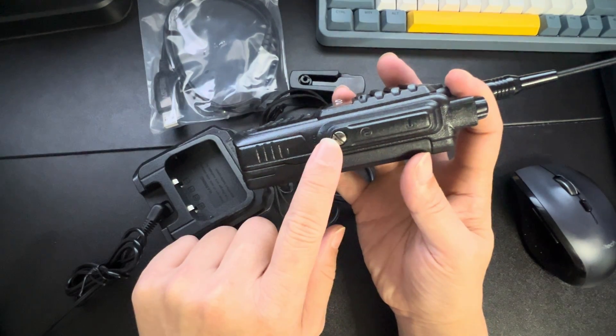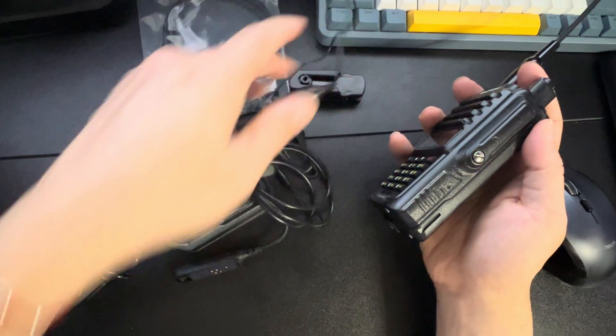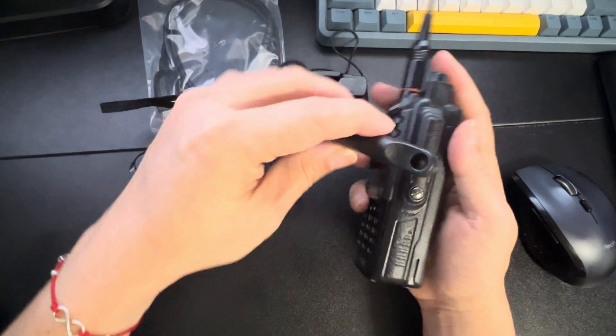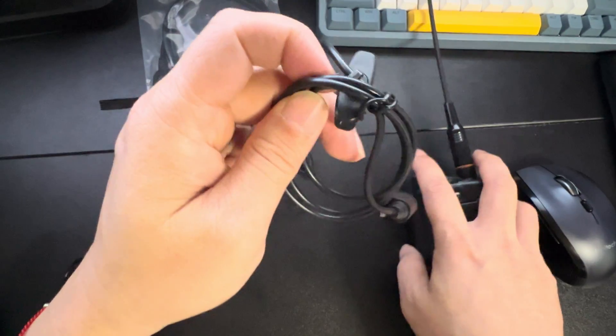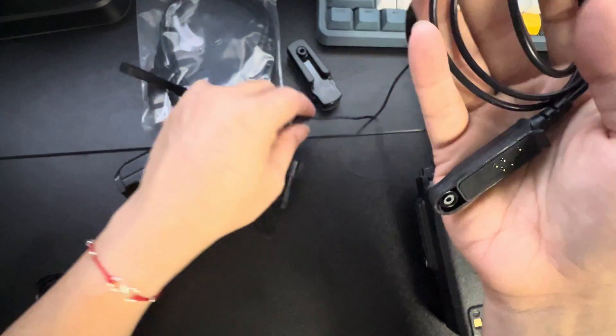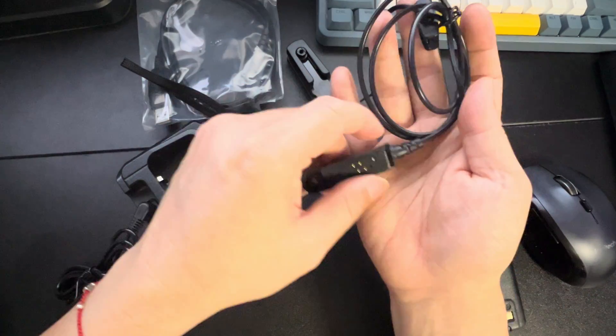Here on the side you unscrew this and plug in the headset, which mounts like so. It's a nice hard-mounted mic — it's a really awesome system.